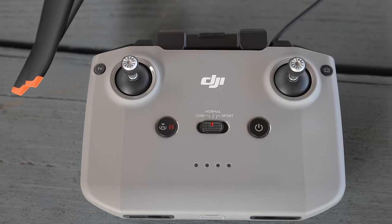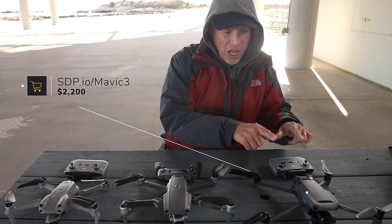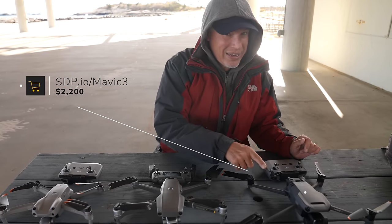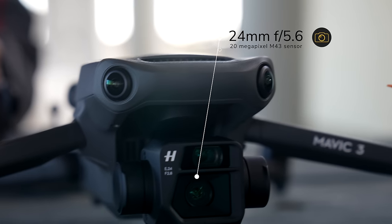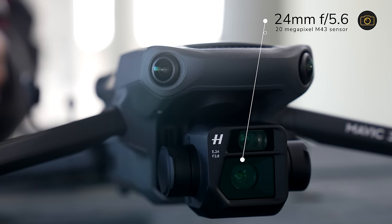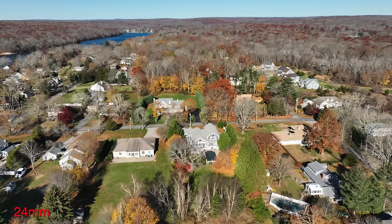I don't like that controller as much, but it does fold up substantially smaller. The Air 2S and the Mavic 3 have the same controller. This new Mavic 3 shoots 4K at a full 120 frames per second, and the sensor is about twice as big with a micro four-thirds sensor. The Mavic 3 is an equivalent 24 millimeter f5.6 lens — that's more than a full stop faster than the other two drones. It also has a 162 millimeter f24 equivalent telephoto lens.